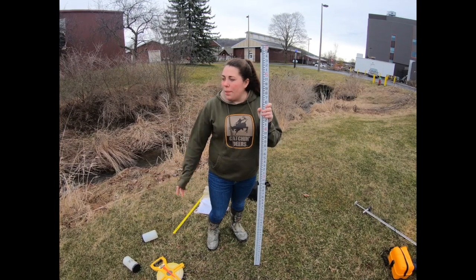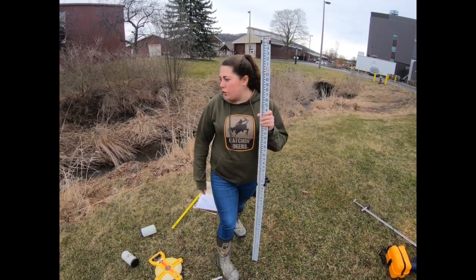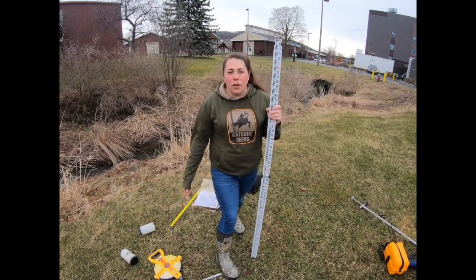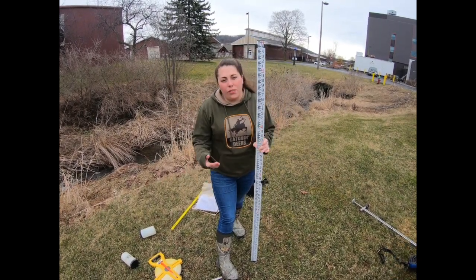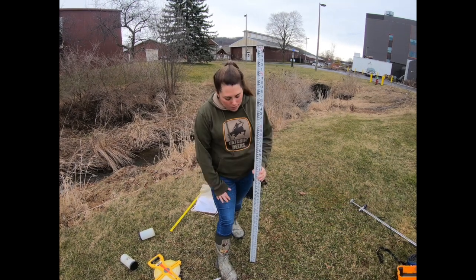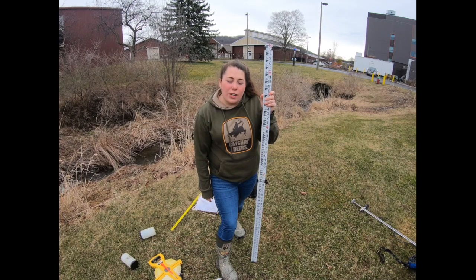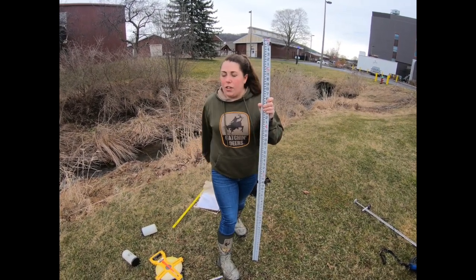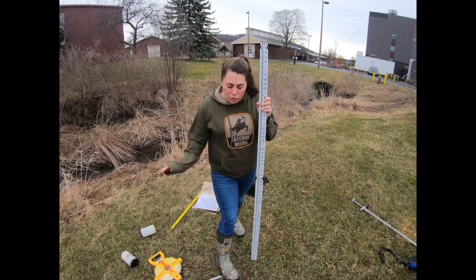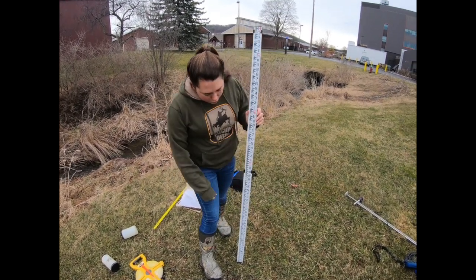For another part of our stream survey we're going to measure stream gradient — how much the stream drops over a 100-foot section, what our decrease in slope is. This piece of gear is a stadia rod, which will be used with our engineering level, tripod, and tape measure to get the slope or gradient across that 100-foot section of stream.